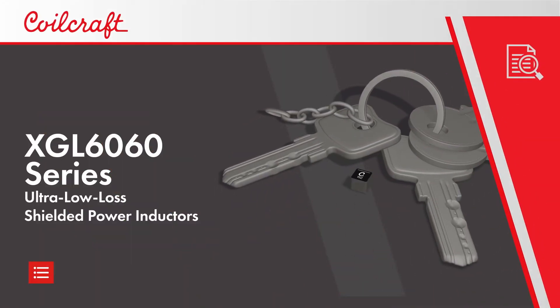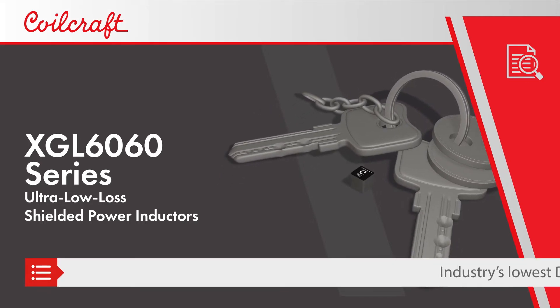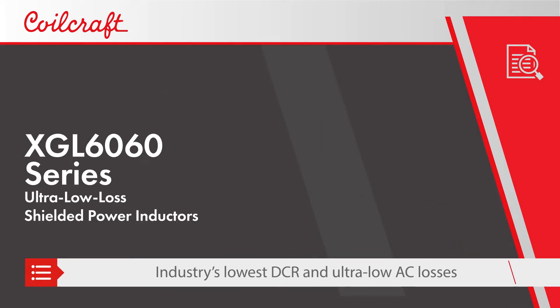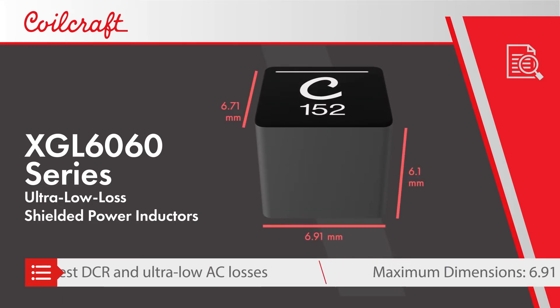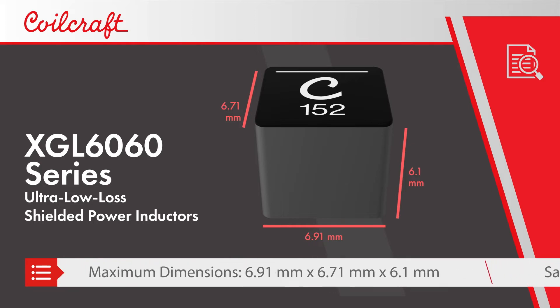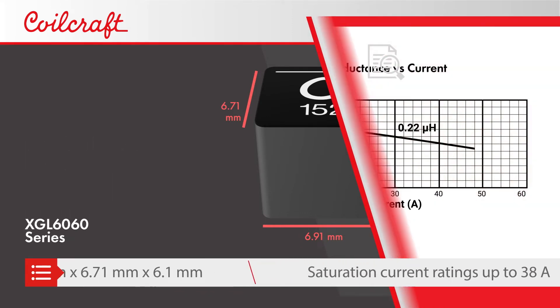Designers looking for the most efficient inductors for their DC-DC converters can look to Coilcraft's XGL 6060 series ultra-low loss shielded power inductors. Part of the XGL family, which features the industry's lowest DCR and ultra-low AC losses, the XGL 6060 series has a 6.91 x 6.71 x 6.1 mm package.